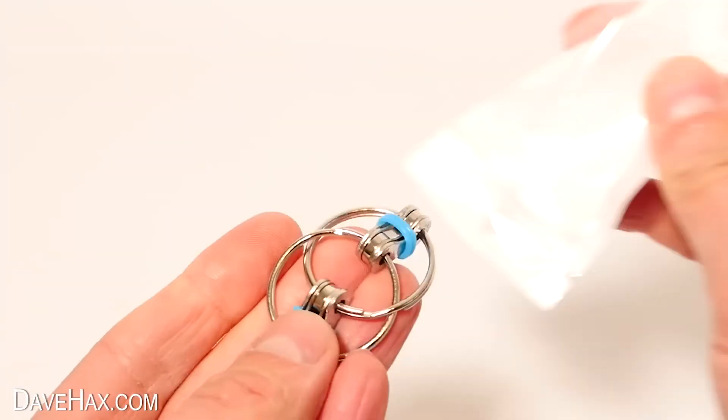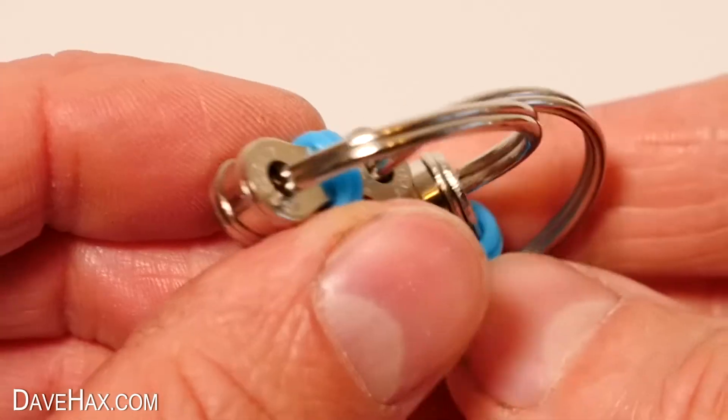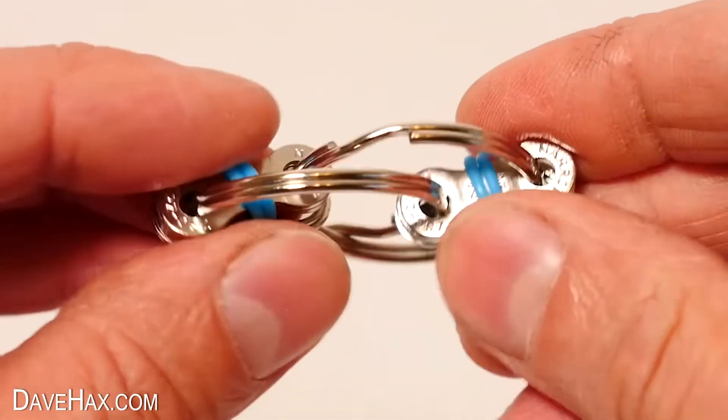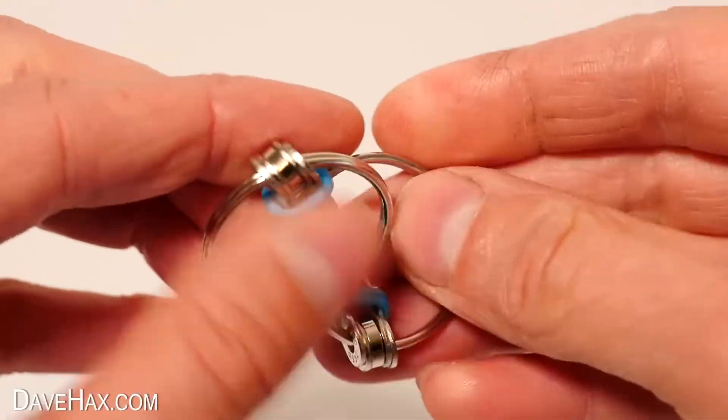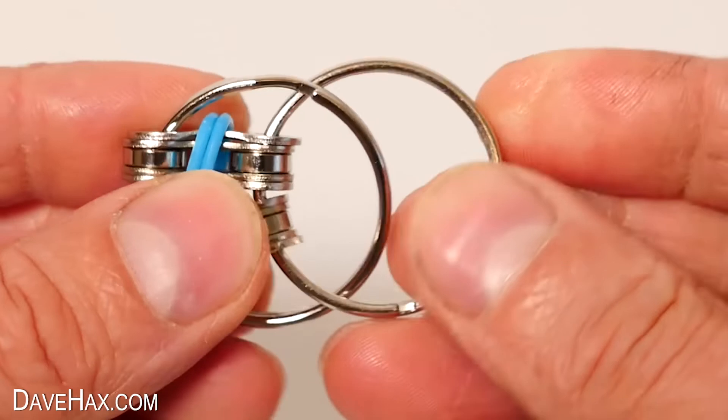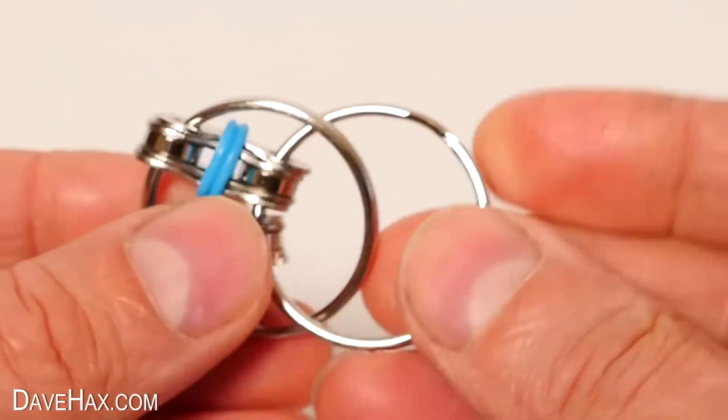Now, what about this? Have you seen these before? It's a couple of key rings linked together with two chain links. They rotate around each other nicely. There's not much to them really, but they are quite fun to keep your fingers busy. You can put the two links together to one end and rotate them like this too.